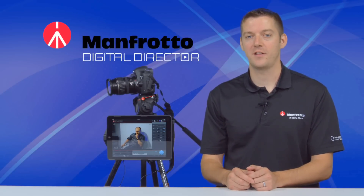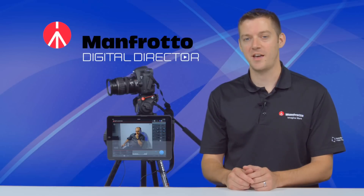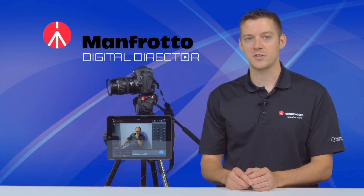As you can see, the Digital Director is an entire workflow processor that allows you to control your entire workflow — from setting up your shot, to taking your shots, to checking, editing, and sharing — all from your iPad. It's available now at markertech.com for your iPad Air 1, 2, and mini.